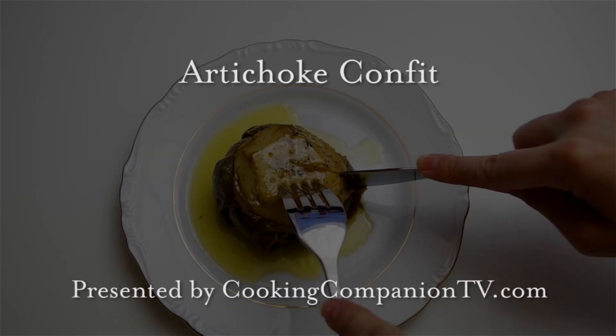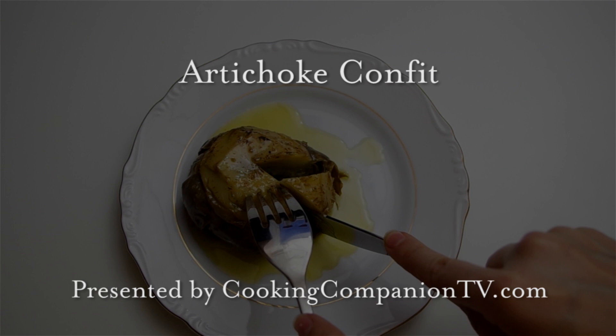Hey everyone and welcome to Cooking Companion TV. I'm Jenna Edwards and this is a recipe demo of artichoke confit from forkandflour.com.